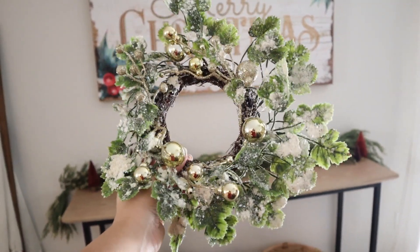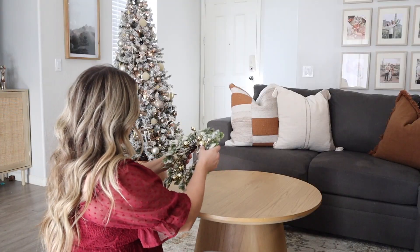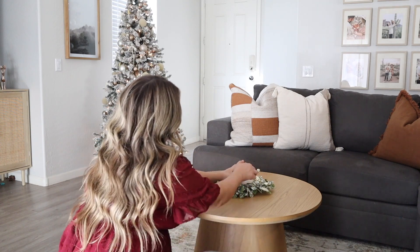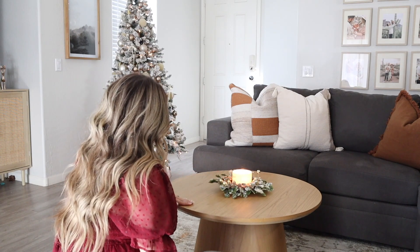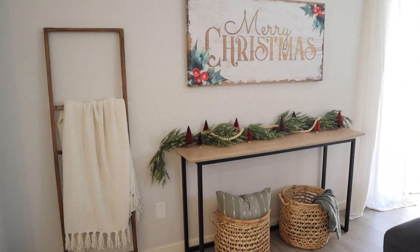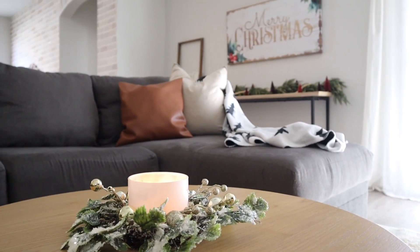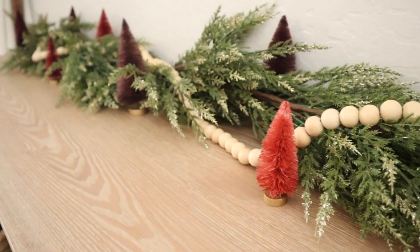Once my coffee table is all cleaned off, I'm going to put this three-wick candle holder in the middle with a candle. It has the flocked snowy look with little gold ornaments — I think it's so pretty and looks so cute with a candle in the middle, especially next to my tree. If you missed my first Christmas clean and decorate with me earlier this week, I'll link it below. Here is an overview of everything — definitely stay tuned for more Christmas decorating. I still have more to do in my living room, kitchen, and dining room, so thank you for watching and I'll see you in my next one.